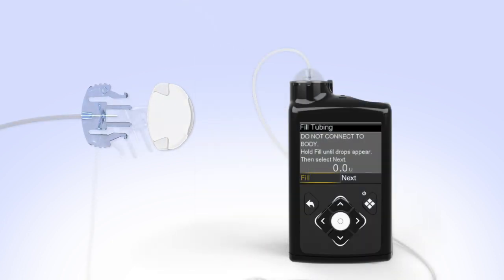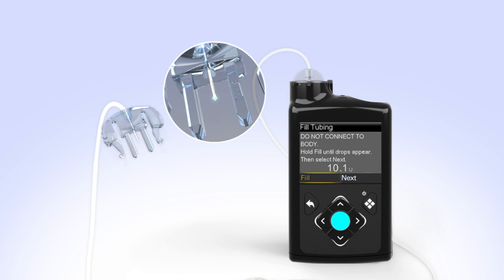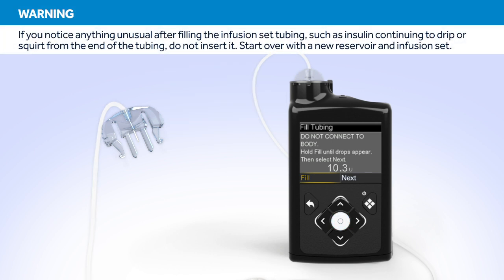Remove the white cap from the infusion set. Hold the set so that the needle is pointing down. With Fill highlighted on the screen, press and hold Select. The pump screen will display the amount of insulin being moved through the tubing. Continue to hold Select until you see insulin drops coming out at the end of the needle. After you see the drops, release the Select button. Hold up the tubing to the light to check for air in the tubing. If you see air, once again press and hold Select until the air exits the end of the tubing.